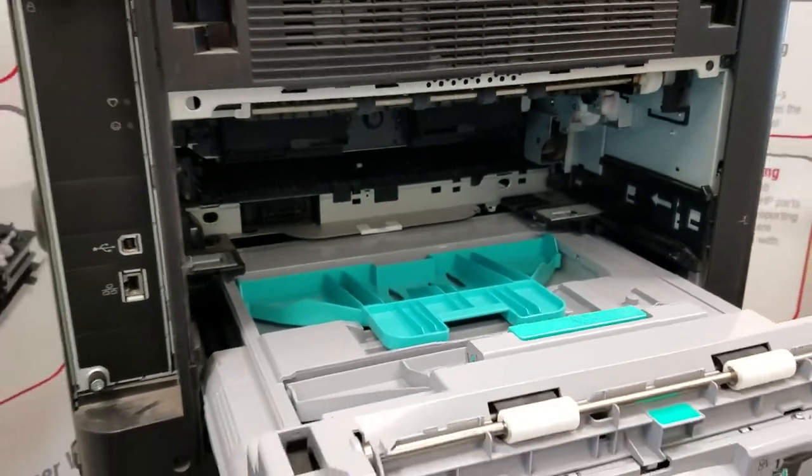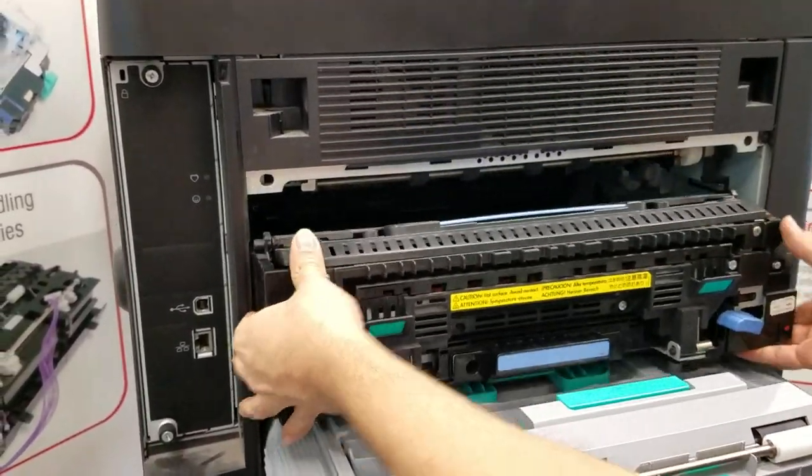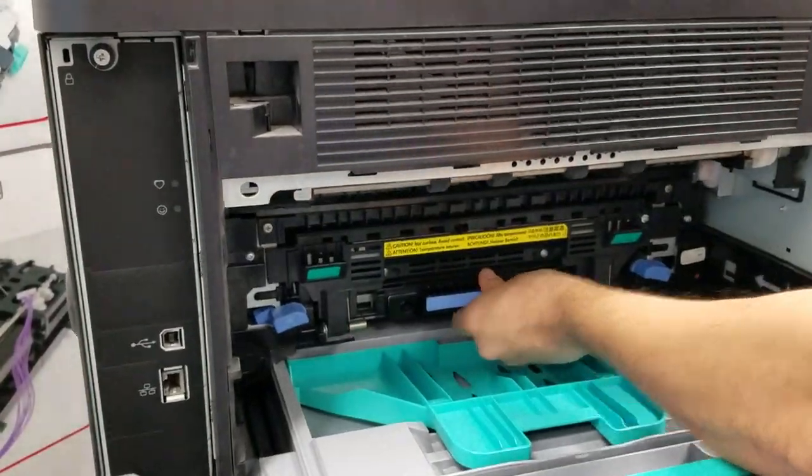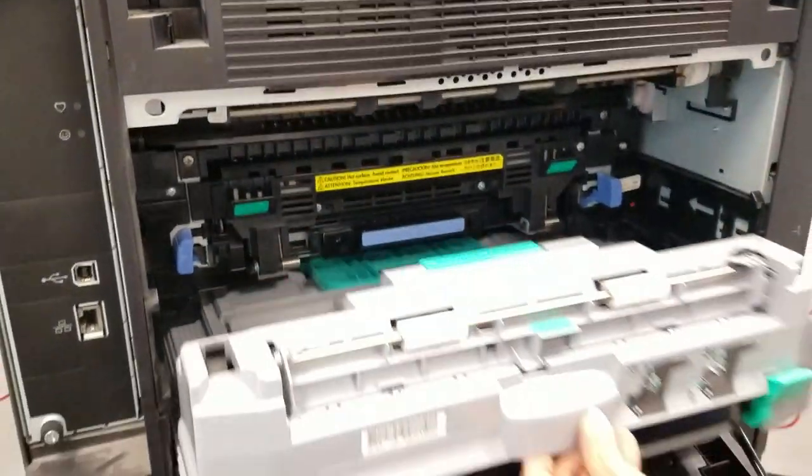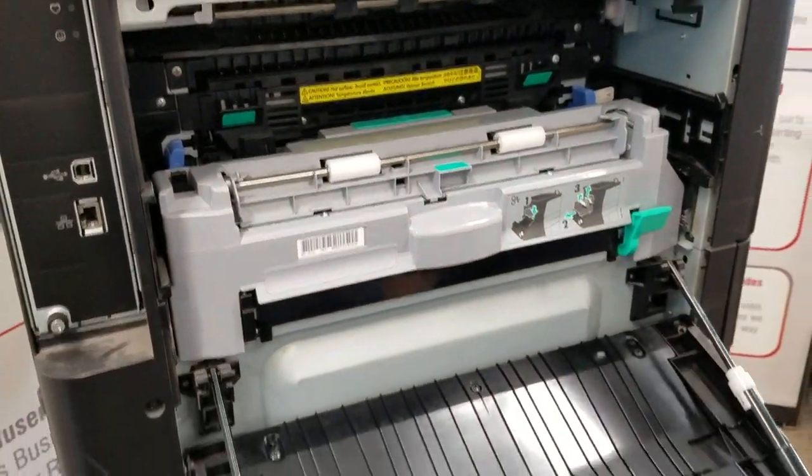Reverse the procedure to reinstall. Slide it straight in, make sure it's secure, and lock the two levers into place. Then slide the duplexer straight back in.